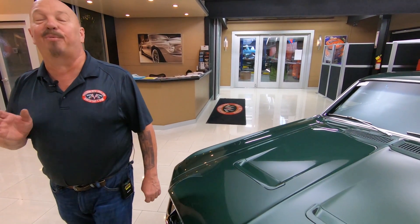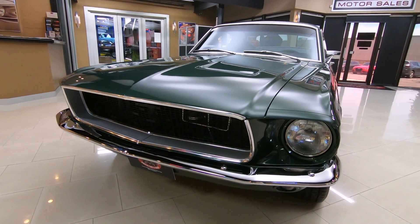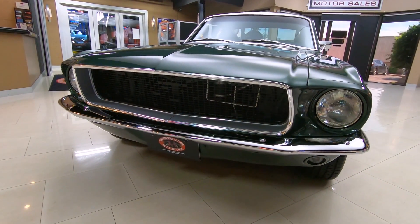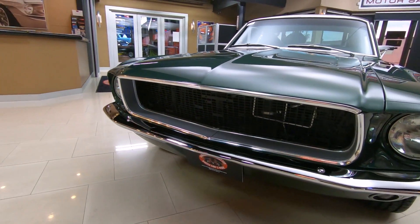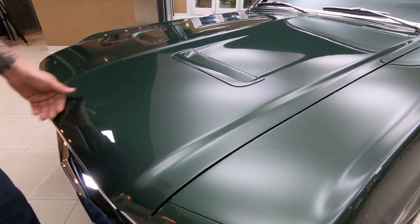Steve McQueen would have been proud to drive this one. Look at this beautiful restoration on this car — blacked out grille, beautiful chrome, and this Highland Green paint, slick as can be, smooth.